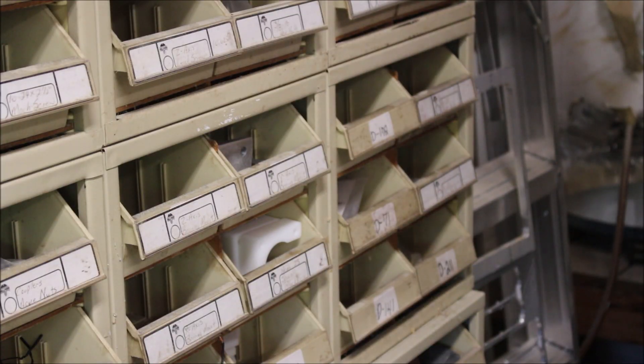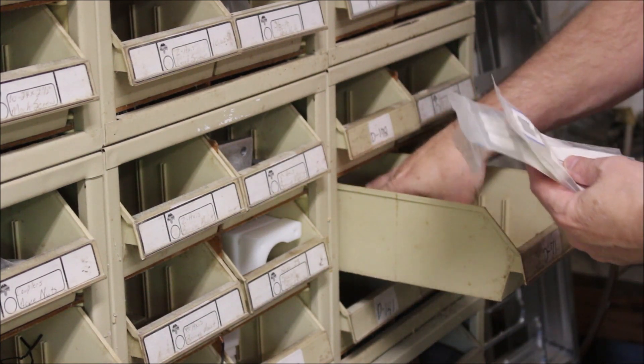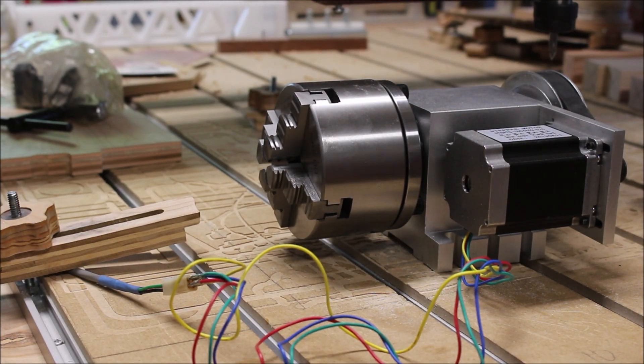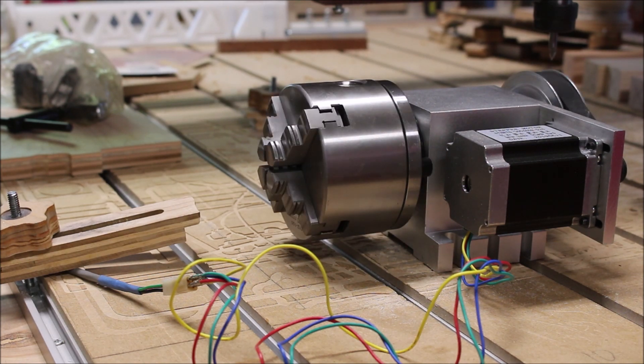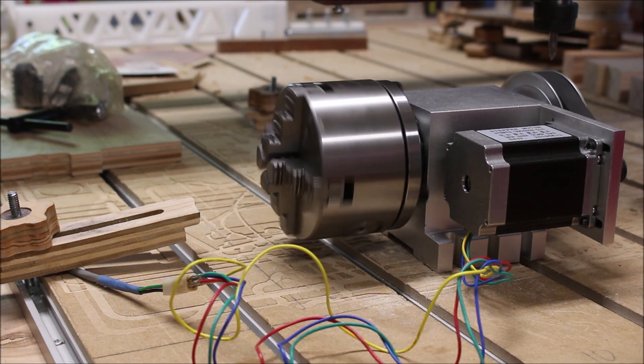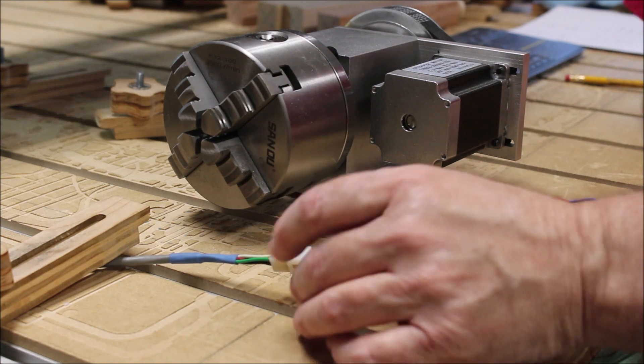Now where did I put those Molex connectors? There they are. Before I assembled the whole Molex connector, I just crimped the pins on the end of the wires and stuck them in the other half of the cable just to check to make sure the wiring was correct. Once I tested it and found out that it was spinning okay, then I wrote down the pin combination so that I could push it into the Molex connector.